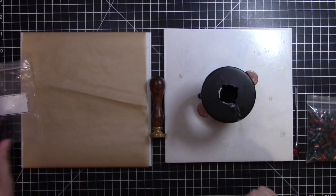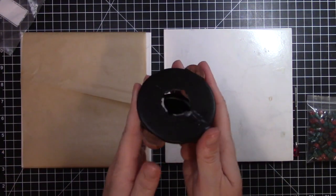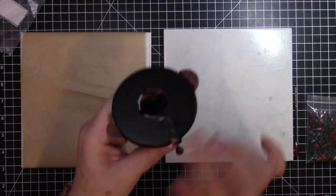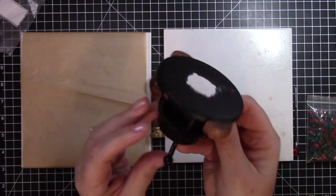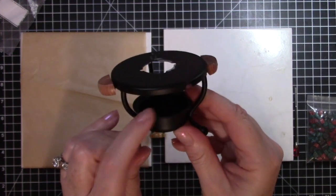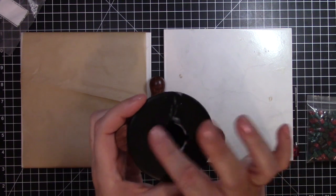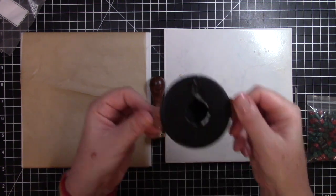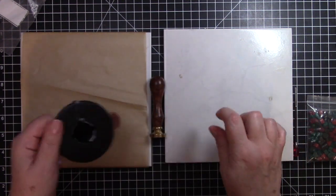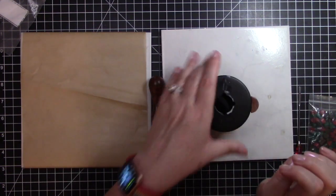I'm using this little furnace — it has some wax on it that I spilled. This little furnace has a place at the bottom for a tea light candle and a little hole at the top, and it has a couple of wood handles. I have it on top of a ceramic tile that I got at the hardware store.